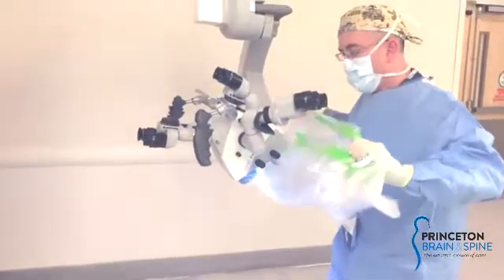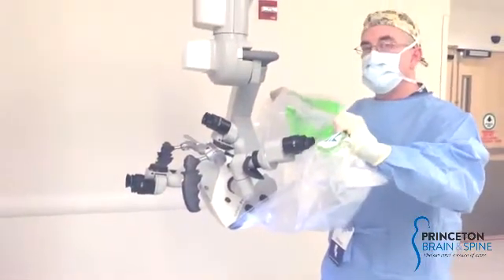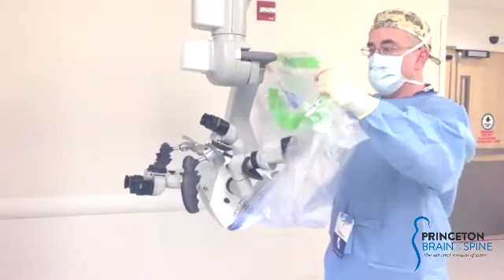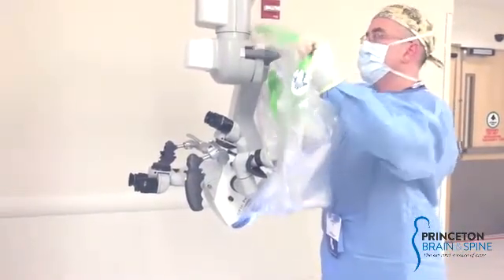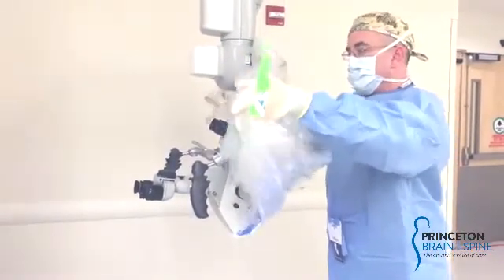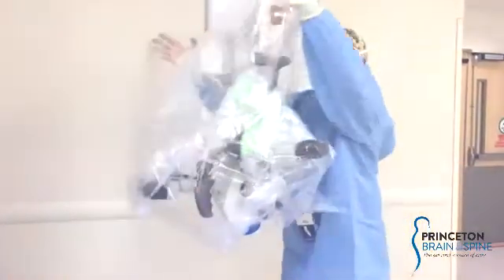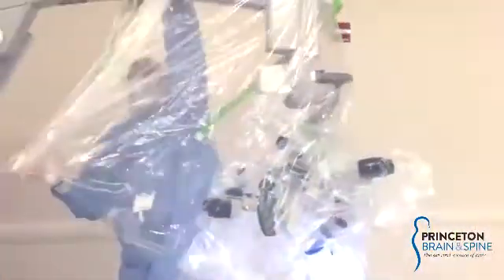The challenging part here is making sure that the excess plastic, which is going to end up around the eyepieces, doesn't fall towards the floor too close. It's a challenge, but it can be done. Much like a mail stand cover or a senior arm drape cover, cup your hands underneath the cuffs of the plastic and bring it around the top of the scope.